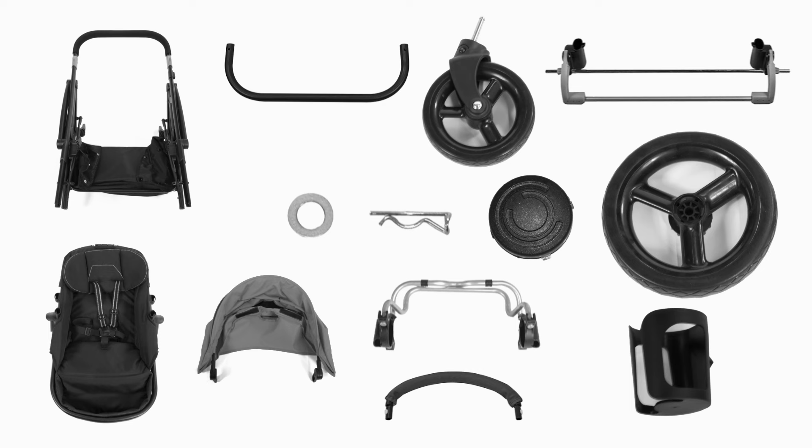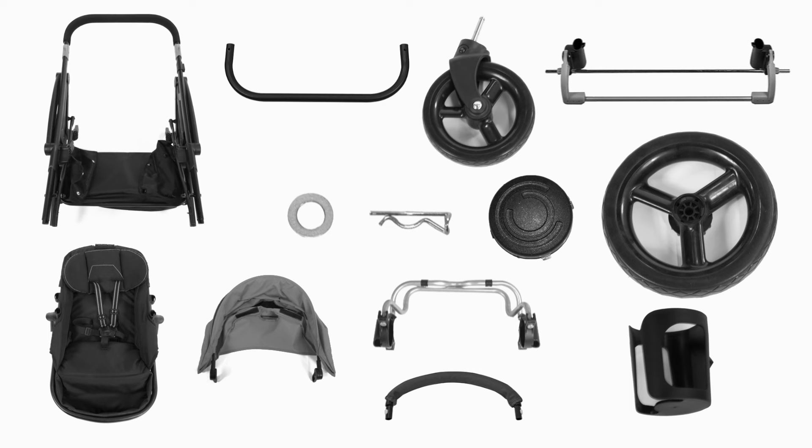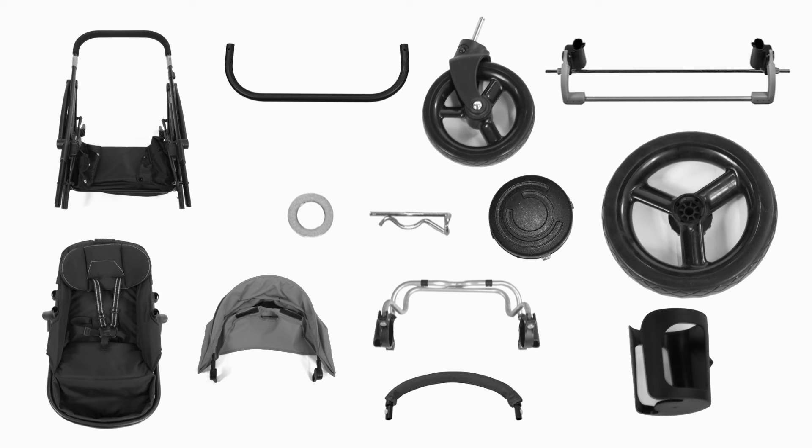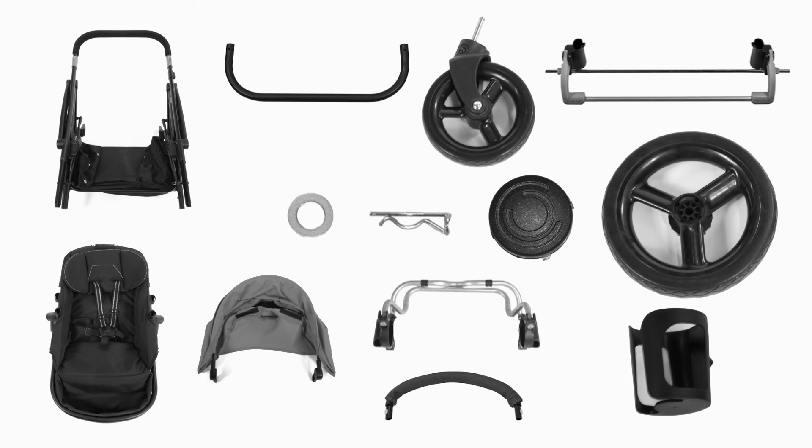Here's a list of the parts included: stroller frame with basket, basket tube, two front wheels, brake assembly with rear axle, two washers, two cotter pins, two hubcaps, two rear wheels, two reversible seats, two canopies, two napper bars, parent cup holder, and an infant car seat adapter.